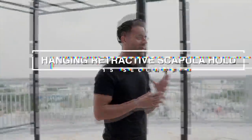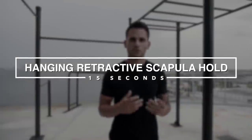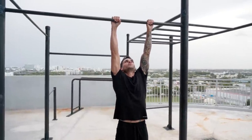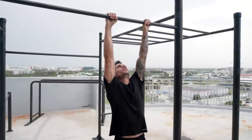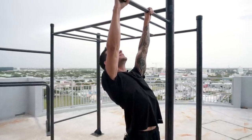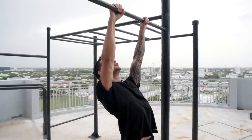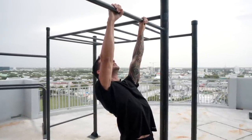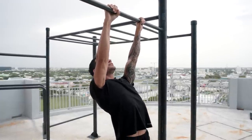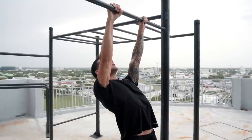The first step is going to be the hanging retracted scapula hold for 15 seconds. You're going to grab the bar shoulder width apart, look straight up, and then retract your scapula as much as you can. You're going to hold it right in this position for 15 seconds.